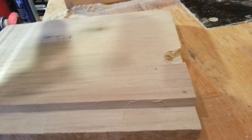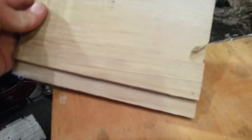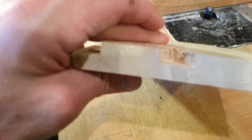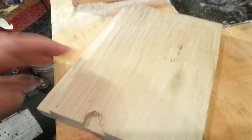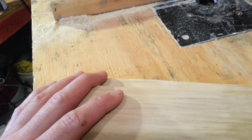I always run a couple pieces of scrap through — or at least one piece of scrap — to make sure that everything's set correctly. I ran this through when I first put the bit up to make sure I had the depth right, and then once I had the fence installed I ran this through to make sure that was in place as well.